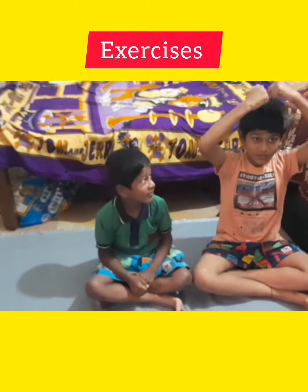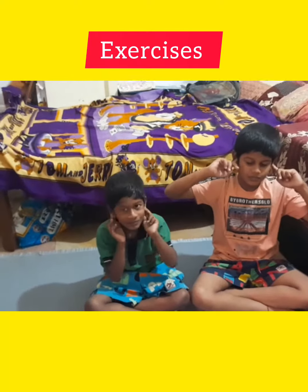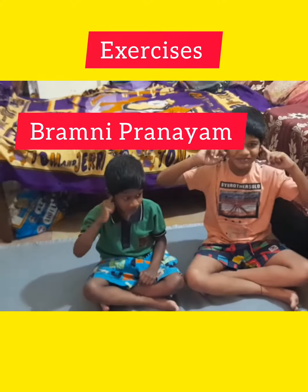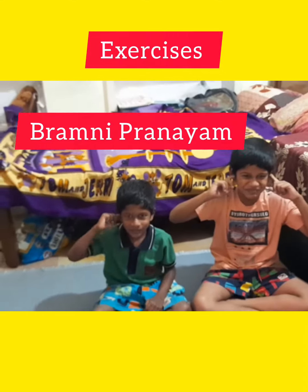Bramani Pranayam. Bramani Pranayam. Two hands.